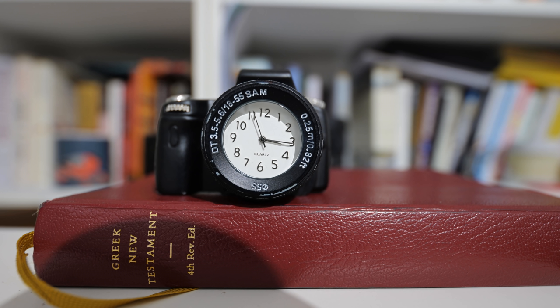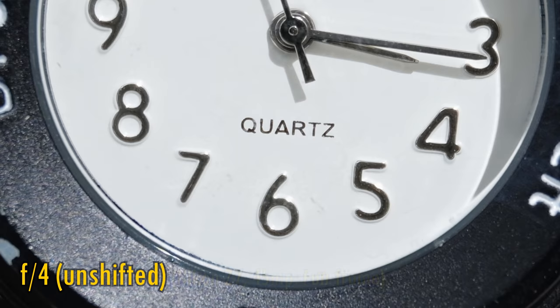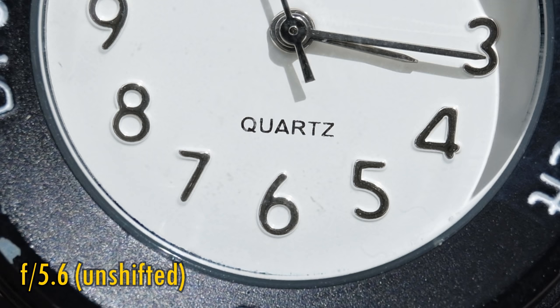Now let's take a look at close-up image quality. This lens can focus down to less than 25cm, bringing you right up to your subject. Close-up image quality at the maximum aperture of f4 is fairly sharp, but contrast gets a little hazy. Stopped down to f5.6, contrast makes a return, so again avoid the maximum aperture here.